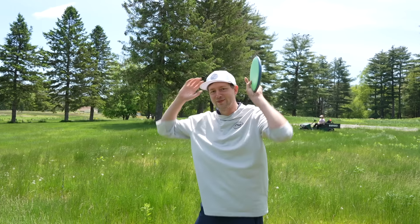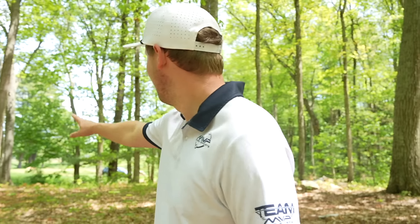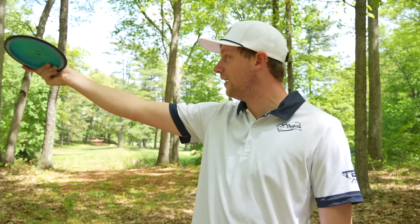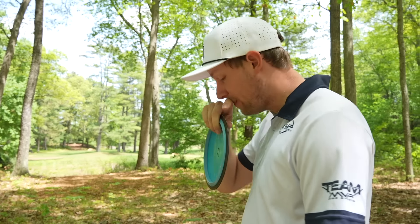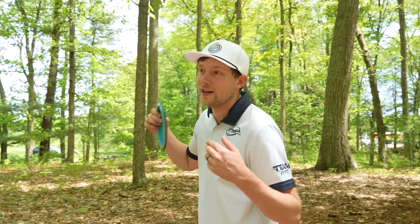I'm just trying to give you a little sneak peek of the new course because three baskets are in. This is the next one - hole seven. After two holes in the woods, this is not like any other golf course. We're playing in the woods, back out - par four. It's a sick little turnover shot, almost hyzer flip, late turn, very demanding shot to get in position for a birdie. I want this to be your average disc golfer friendly.